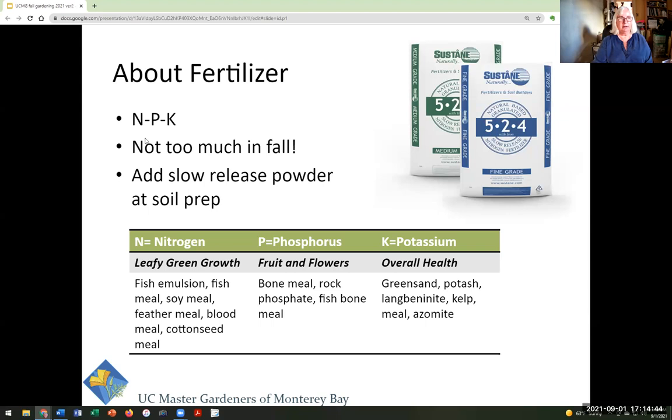Nitrogen, phosphorus, and potassium are macronutrients — plants also need micronutrients but we won't cover those today. Depending on what you're growing: if you're growing lettuce or a salad garden, add some nitrogen because that promotes leafy green growth. If you're growing something that flowers, use something with phosphorus. Potassium is good for plant respiration and overall health. But again, get your soil tested first and then you'll know what you really need to add.